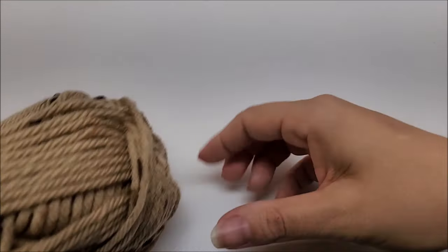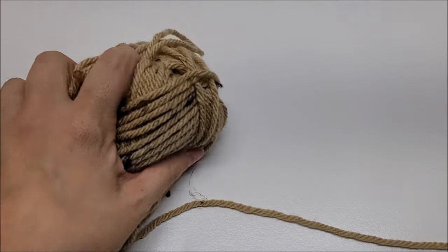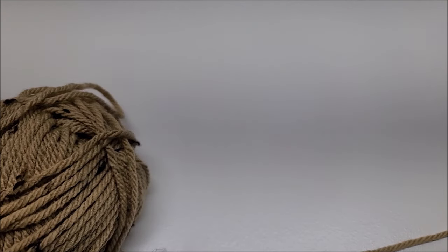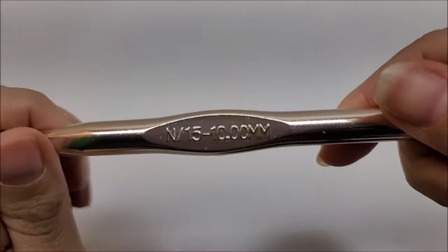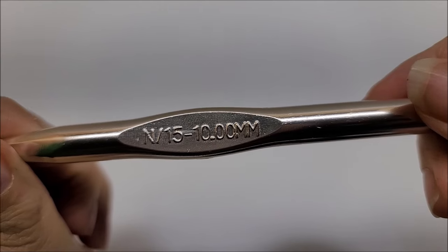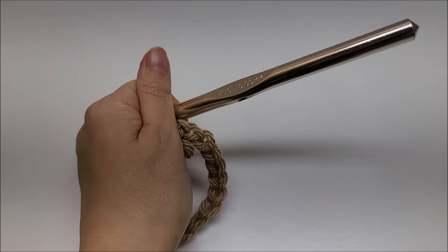This is a bulky 5, but not all bulky 5s are created equal, so I did a gauge swatch: 10 single crochets equals 4 inches across, and 10 rows of single crochets equals 4 inches also. I'm using a 10 millimeter crochet hook — a 9 millimeter will also work fine. This cardigan consists of one large back panel, two smaller side panels, and the sleeves are made separately.